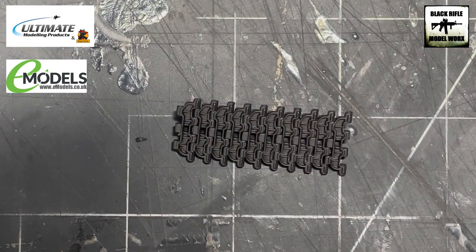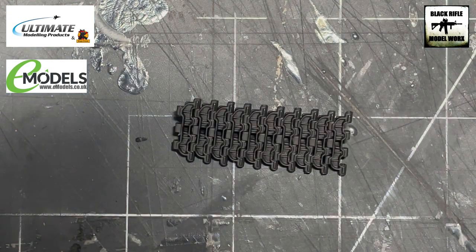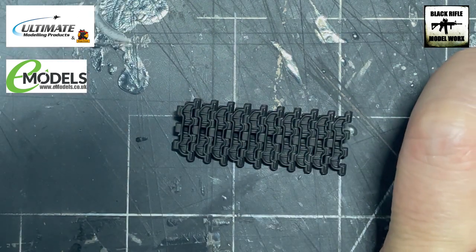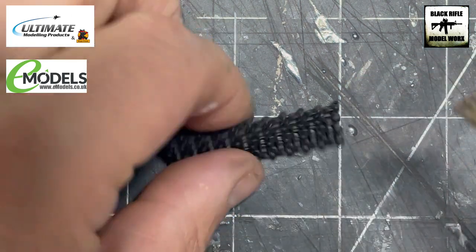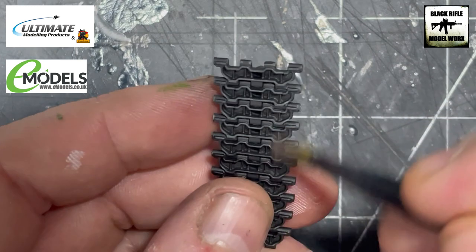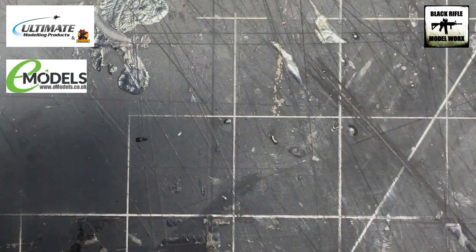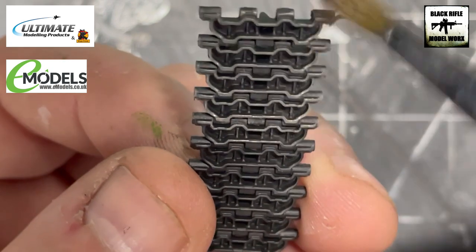The first colour we're going to use is a Citadel colour which is Carrick Stone — kind of a beige, sandy type colour. We're going to dry brush some of that onto the tracks using a fairly large cheap flat brush, and then just run the brush over it. What this will do is start to put a sandy, dusty colour onto the raised areas of the track.